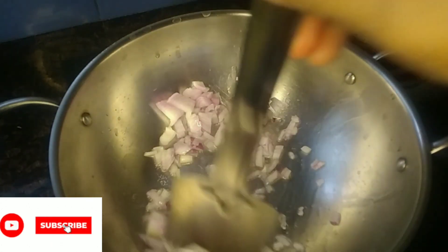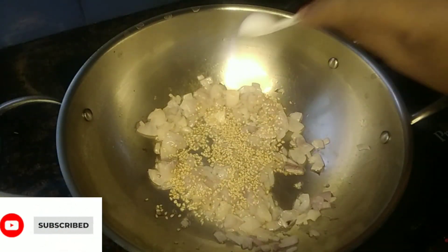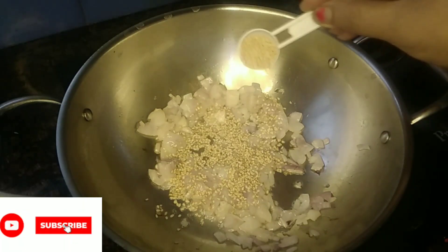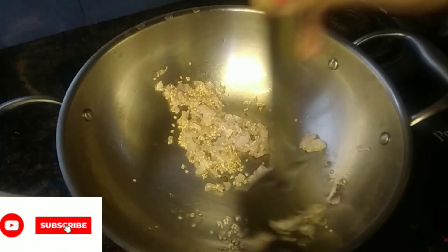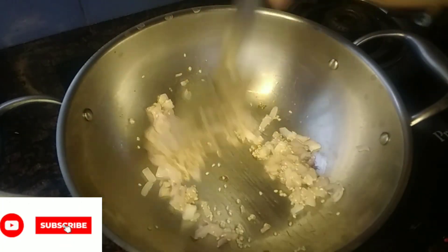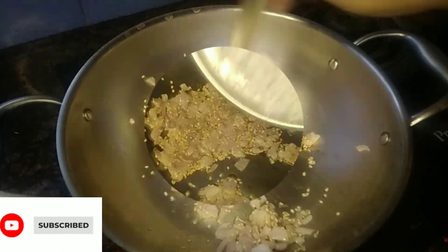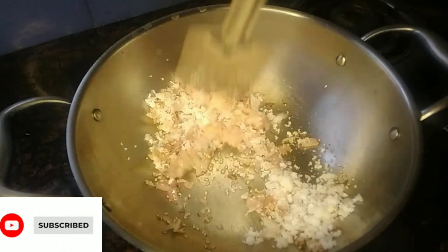This is a golden color. Let's fry it in a pan and add a brown color.